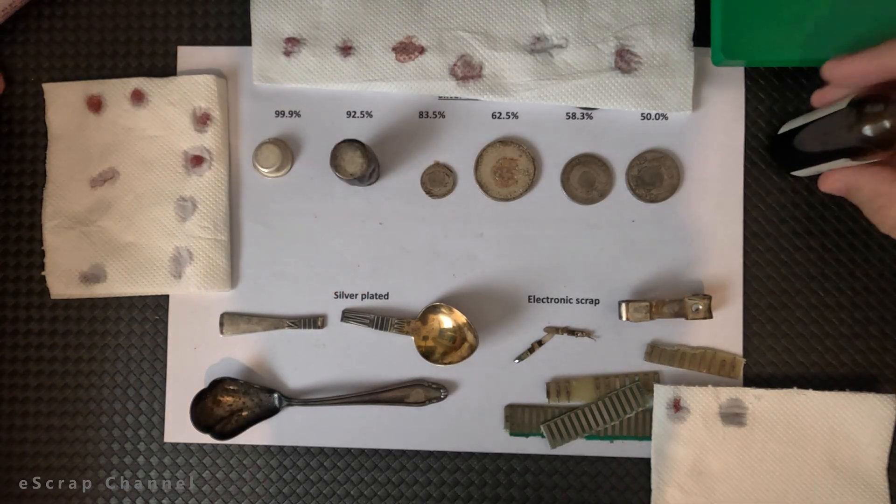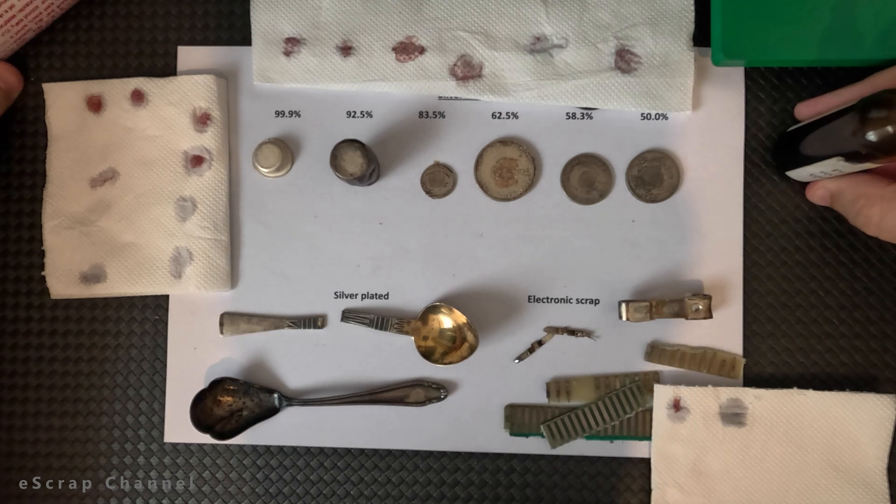That's how I test silver objects, and trust me it saved me a lot of money over the years — identifying some fake silver and some silver plating sold as solid silver. Thanks for watching, keep scrapping and good luck — silver price is rocketing these days.